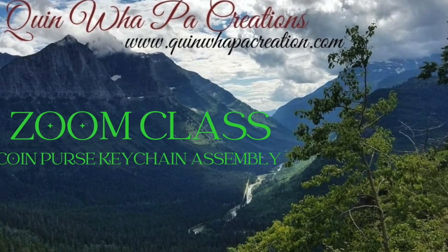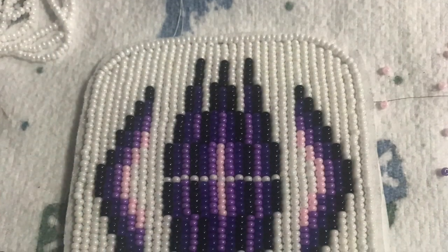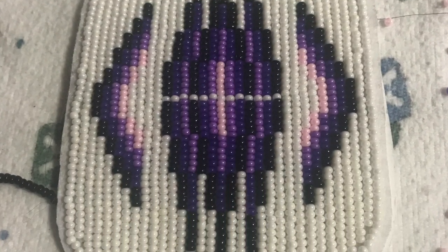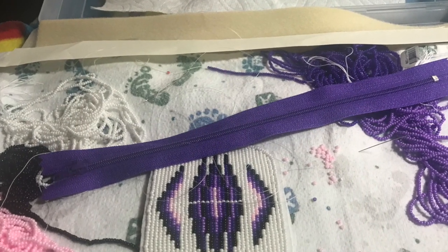Welcome back to Quinnipaw Creations. Today I'm going to give another Zoom class session that we have with our beading circle, and we're going to put together a beaded keychain coin purse that I made. I did the beadwork and now we're going to attach a corresponding colored zipper with some size D 9mm beading thread.